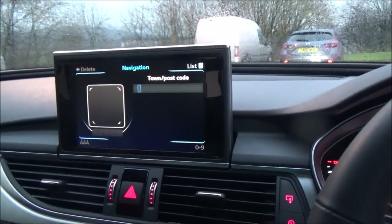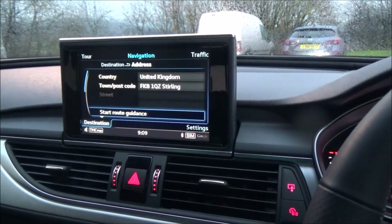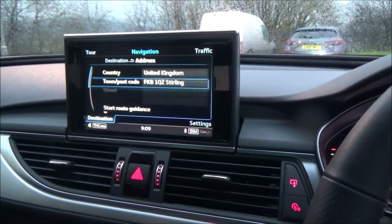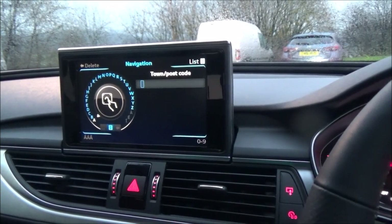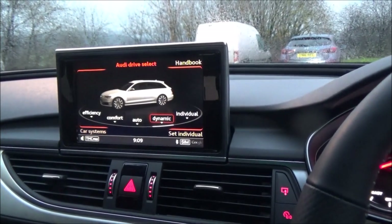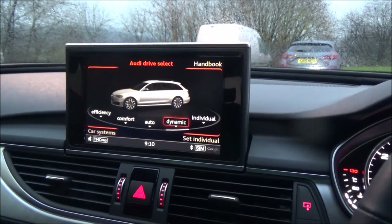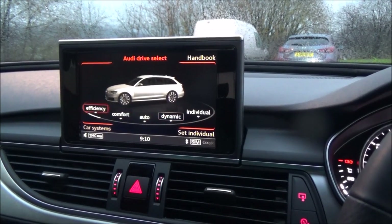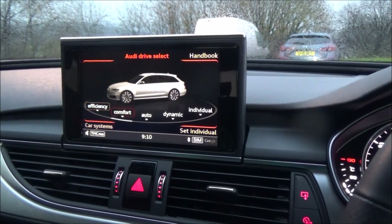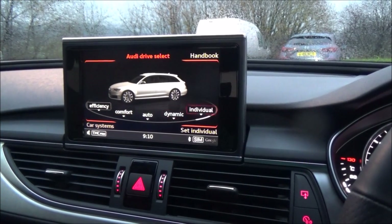So just choose where you want to go — just to give you an example, this is where I am right now. That was the nav system. Let me look at the car system — you have efficiency, comfort, dynamic, and individual modes.